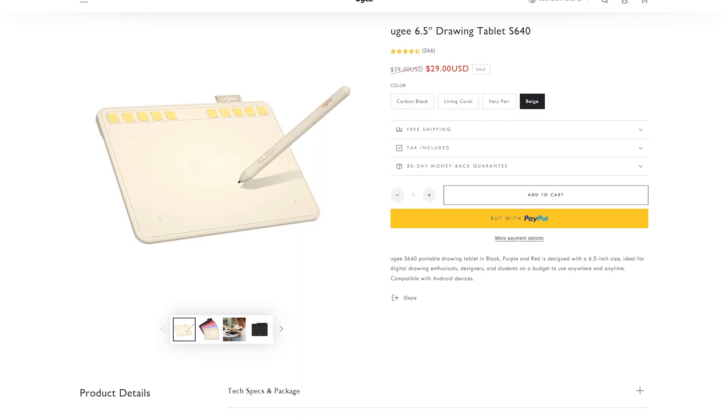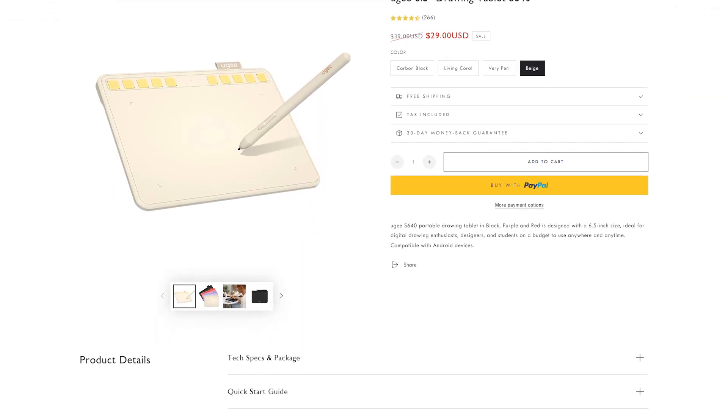The cool thing about this drawing tablet is that it's actually pretty sturdy — it gives off the feeling of a Wacom tablet. For example, I've used a Wacom Intuos Draw for a while and it feels really similar. But the cool thing is that you can get this tablet starting from $29, whereas Wacom is a lot more expensive than that.